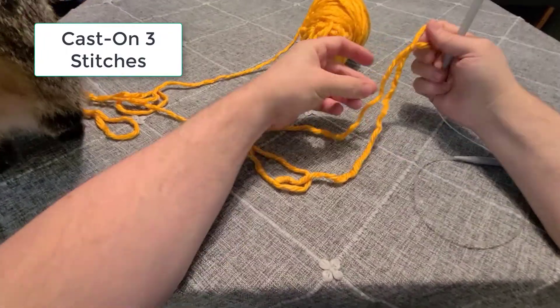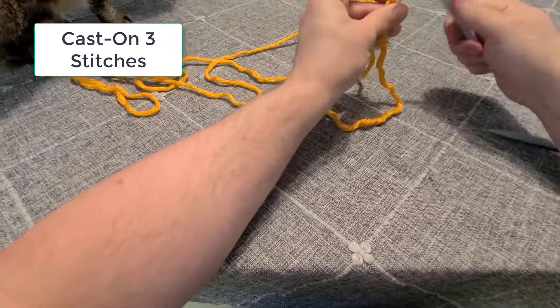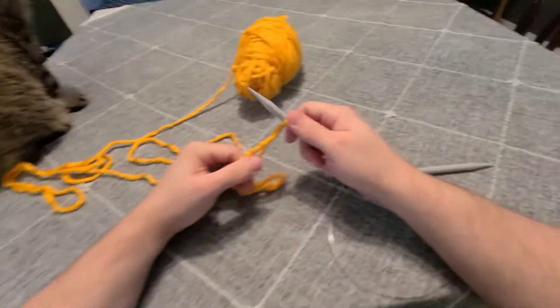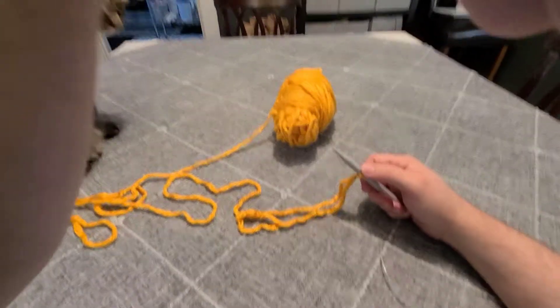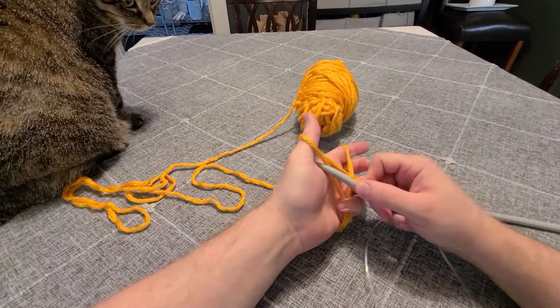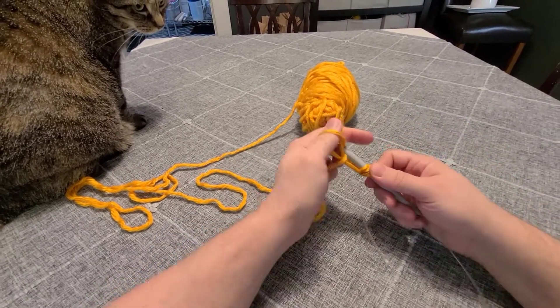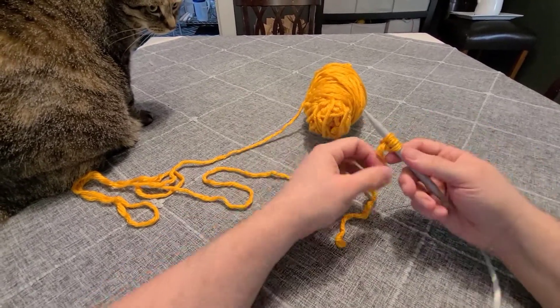We're going to start by casting on three stitches. You can use any size yarn for this and any size needles. I prefer using bulky yarn just because it works up so quickly. Use your long tail cast on and cast on three stitches, then turn your work to get ready for row number one.